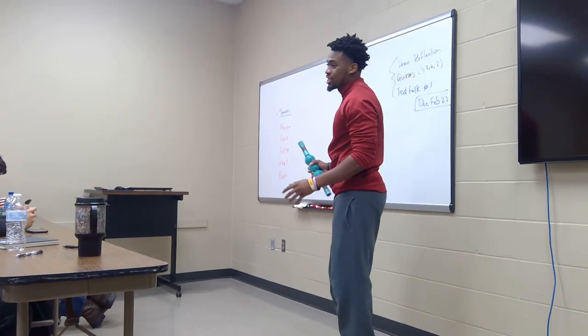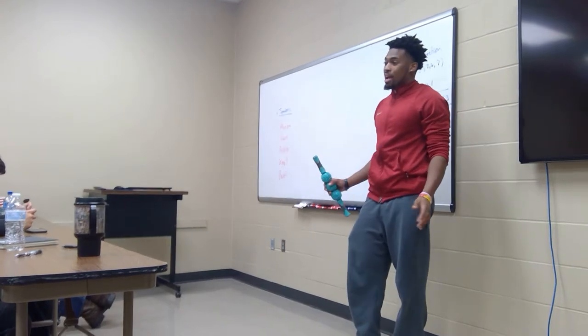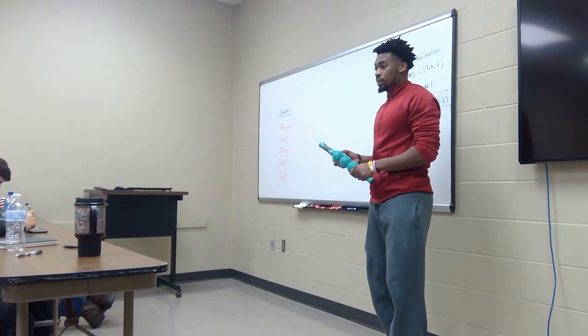If you don't stretch after exercise, then you most definitely are going to be feeling it in the morning — having cramps, or not being able to perform at your full potential in the next workout.